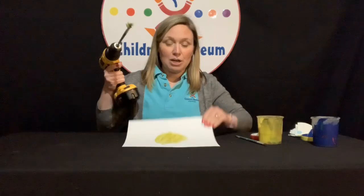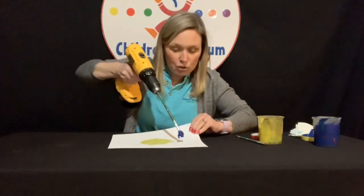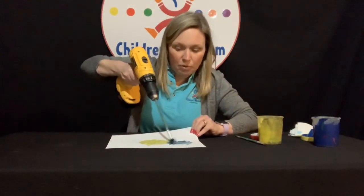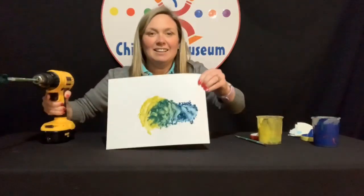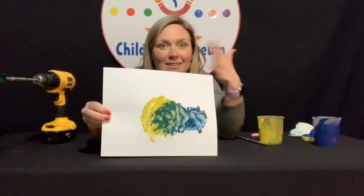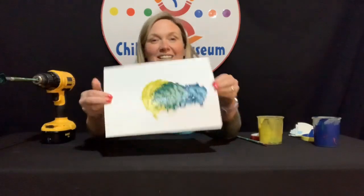So we're going to take our paintbrush now and dip it into a new color — let's try some blue. I'm going to go right next to it here, and then go into the yellow with my blue. As I'm working with some color mixing there: I had the blue, the yellow, and when they met in the middle, we can see some green. So you can play around with color mixing with this as well.